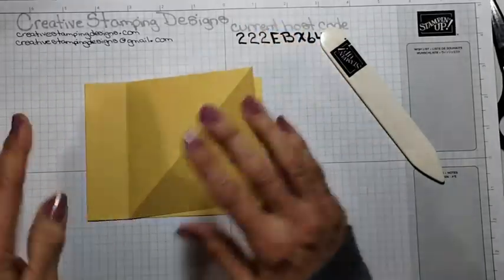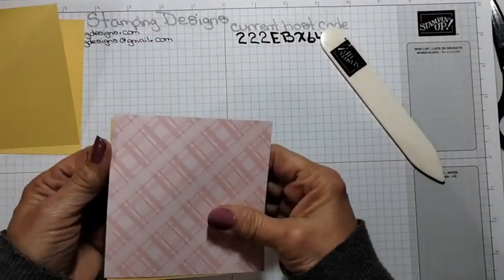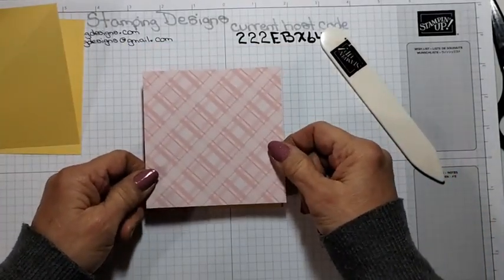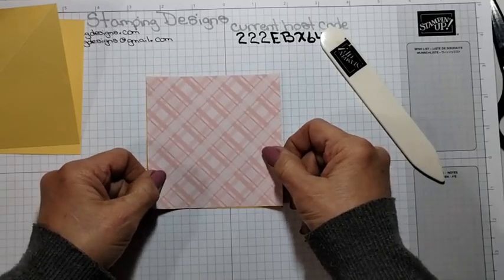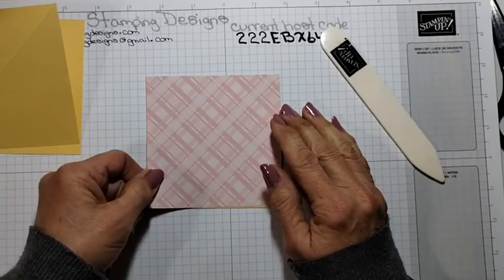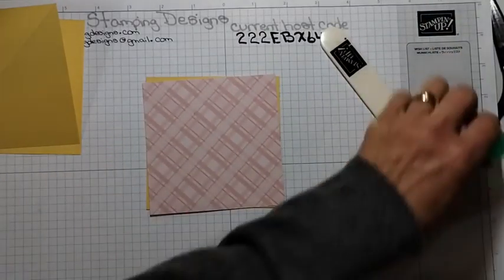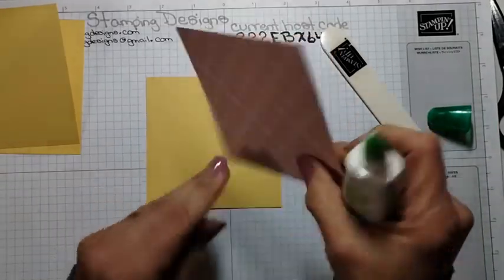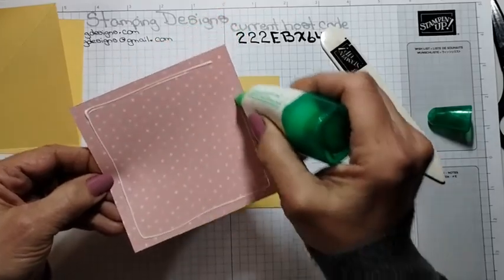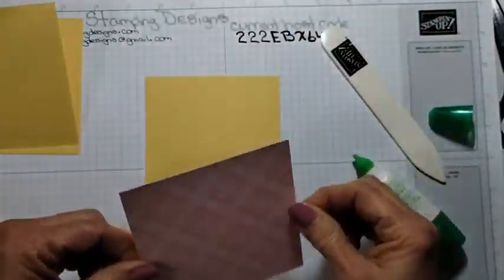The color I have going with this — I have another panel of So Saffron with a panel of the Subtle Blushing Bride DSP. I went with this color because my daughter said, make it pink so it could be pink lemonade. So I needed a color other than yellow.